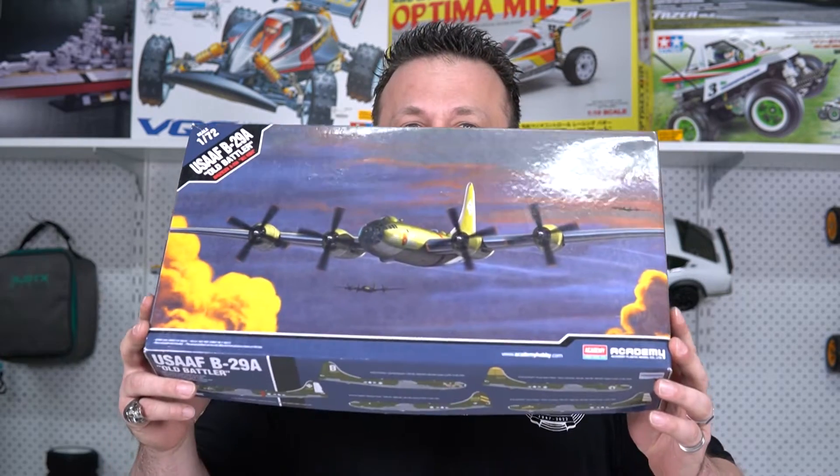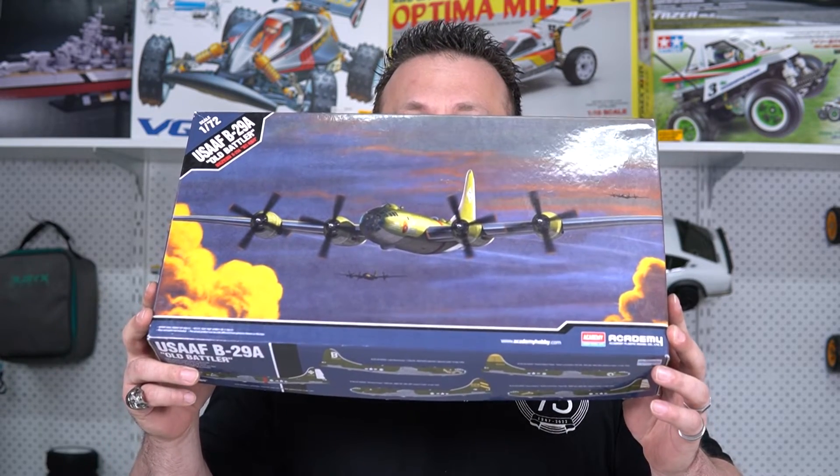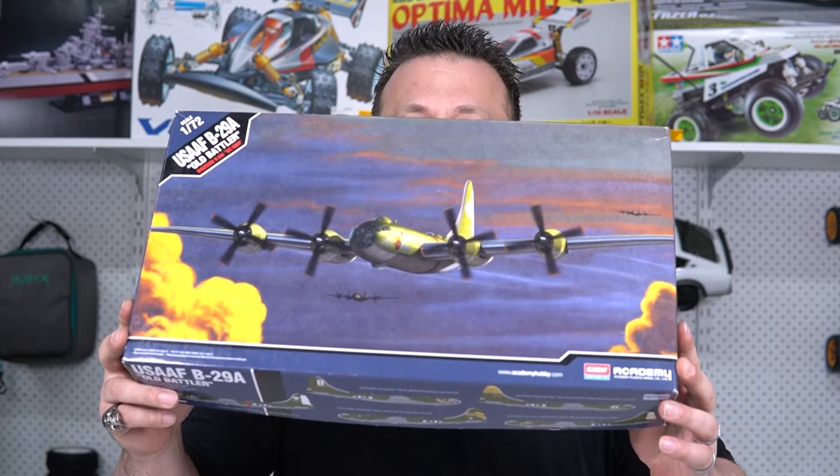I'm going to show you now a really cool kit. This airplane probably played one of the most important parts in history during the Second World War. And we all know who that is — it is the mighty B-29 Superfortress right there.